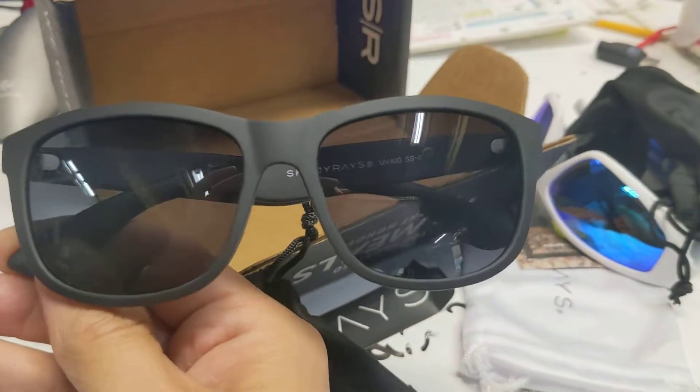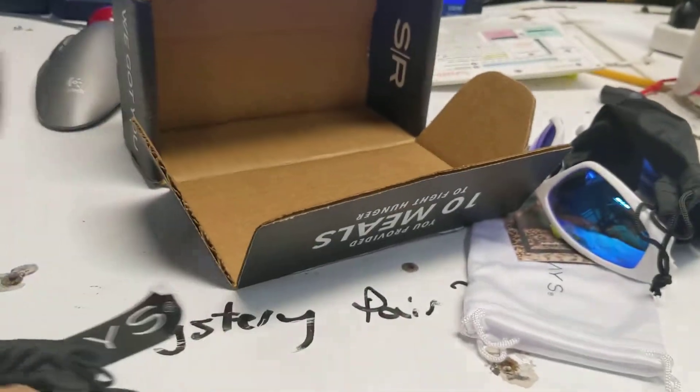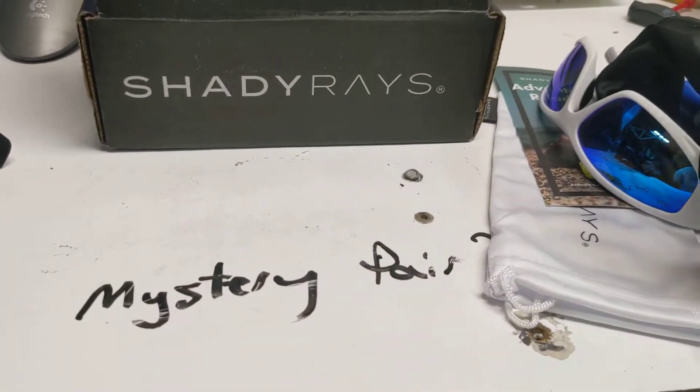And this is the mystery pair — let's take a look at those. Yeah, those are cool, I could do that. All right, so that does it for the Shady Rays mystery pair.